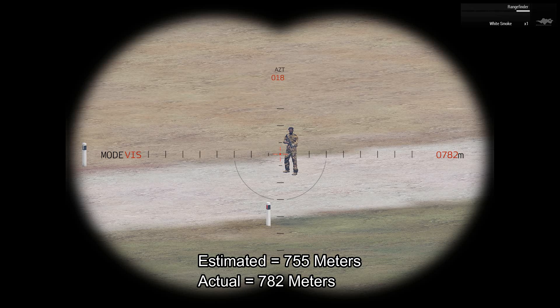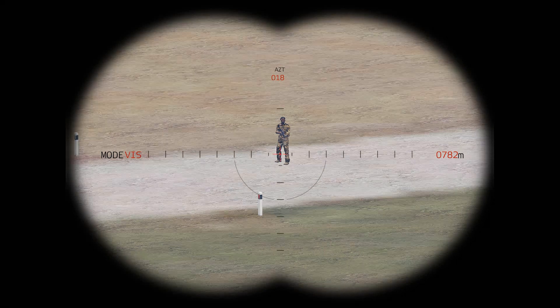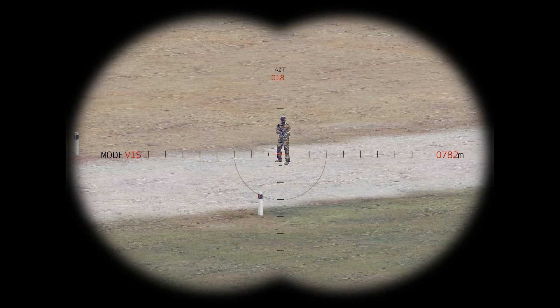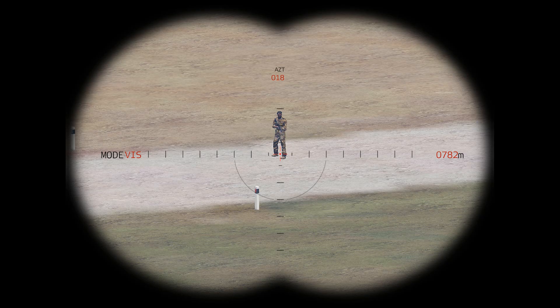So from that estimation, I'm about 30 meters off from my target, but that's not too bad. As you do this more, you'll get better at estimating range to target and determining the number of mils that they take up.